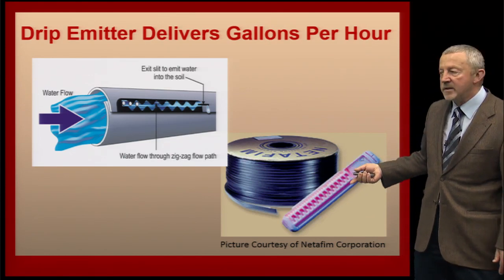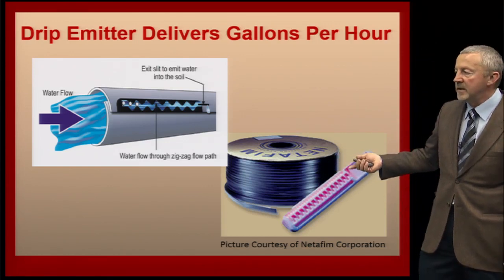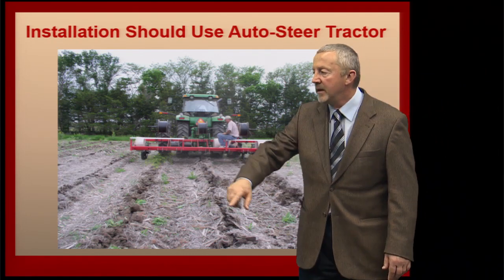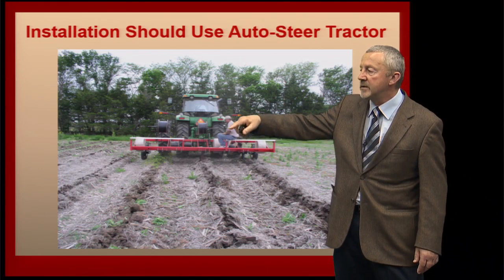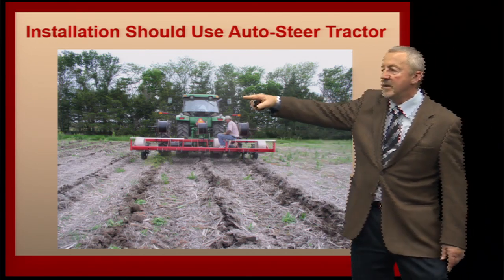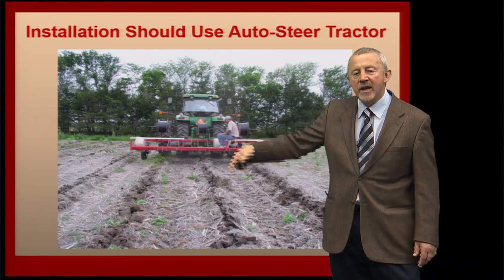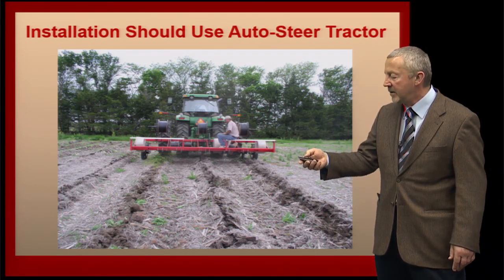The actual emitter is selected based upon soil texture. Sandy soils will have larger openings than silt loam soils because of the way water moves in the soil. When we install these in the field, it's very important that spacing between rows is uniform. We use a knife rig with rows of drip line attached to the back, pulled by a tractor with GPS and auto-steer so we can be precise about spacing. Regardless of whether you use a three or five-row rig, the auto-steer is very important to keep everything in a straight line.